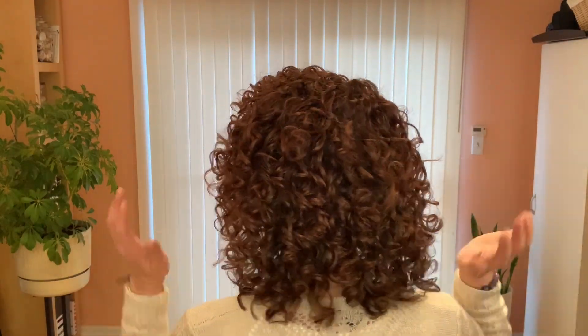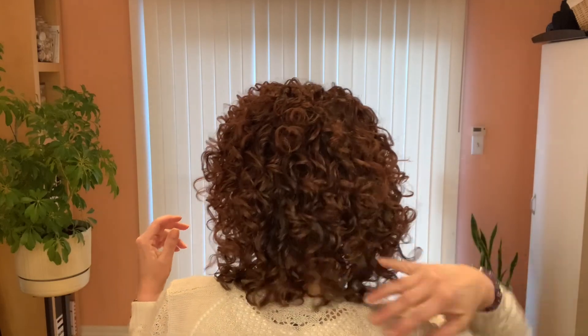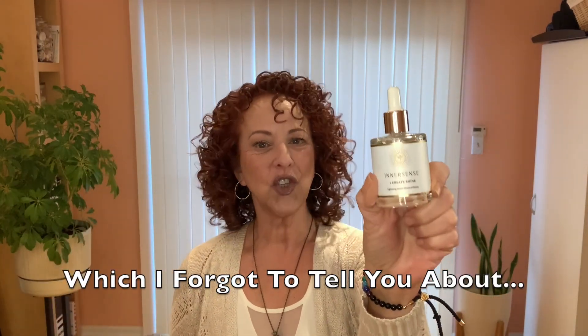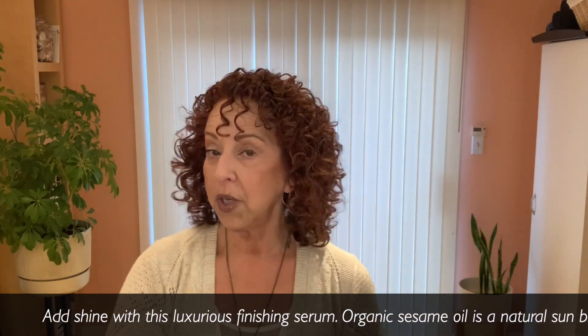Wow, wow, wow — and more wow! This is with the iCreate Lift volumizing foam, so nothing heavy like the curl creams. Take a look — it's very soft, so I feel like I might frizz really quickly. Now I need to do the oil. We are going to use the iCreate Shine, which is their shine oil. I don't think I need to flip and fluff — I'm very fluffy — and really all I'm going to be doing is smoothing it.